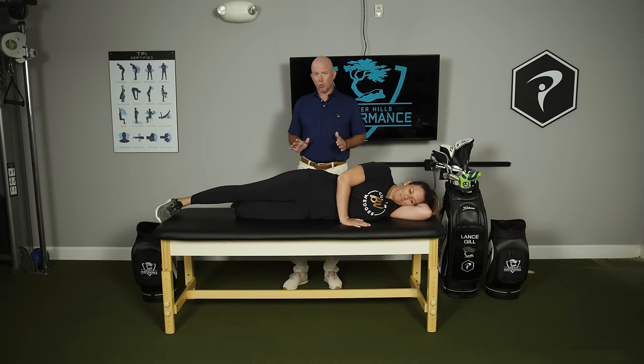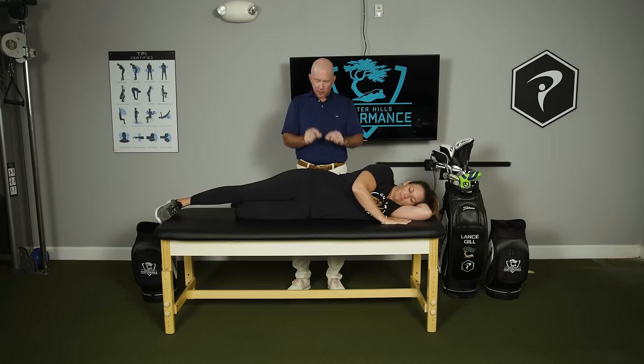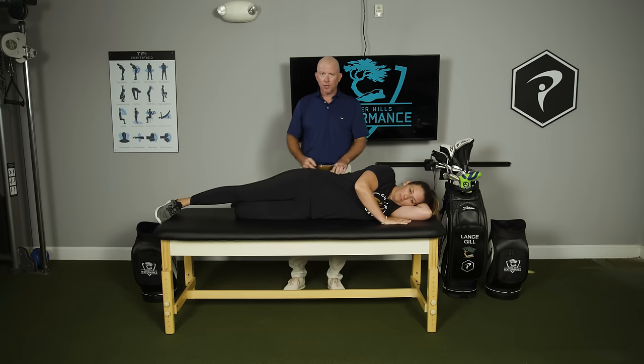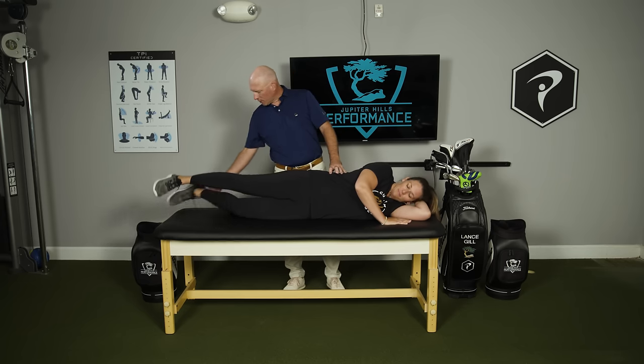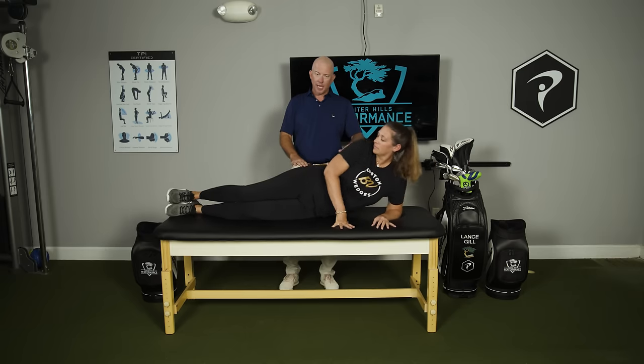The second drill is for the lateral stabilizers of the spine — very tiny muscles in between each spinal segment called the QLs. Those are spinal stabilizers, yet we never train them to stabilize. We're going to show a side plank, which is how we test for that.